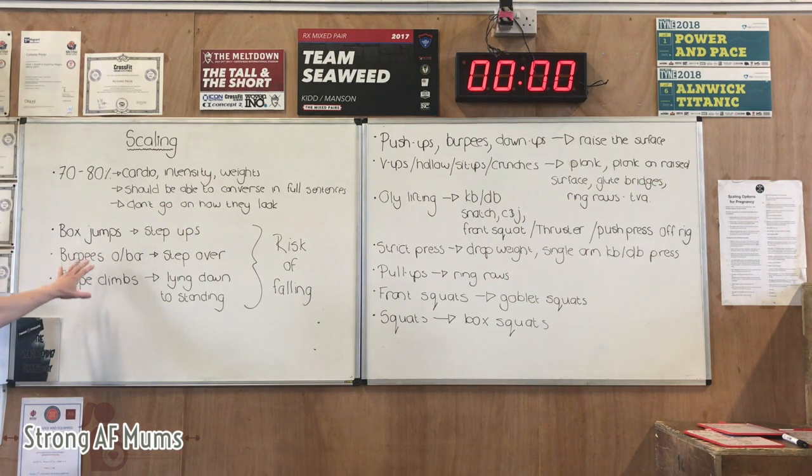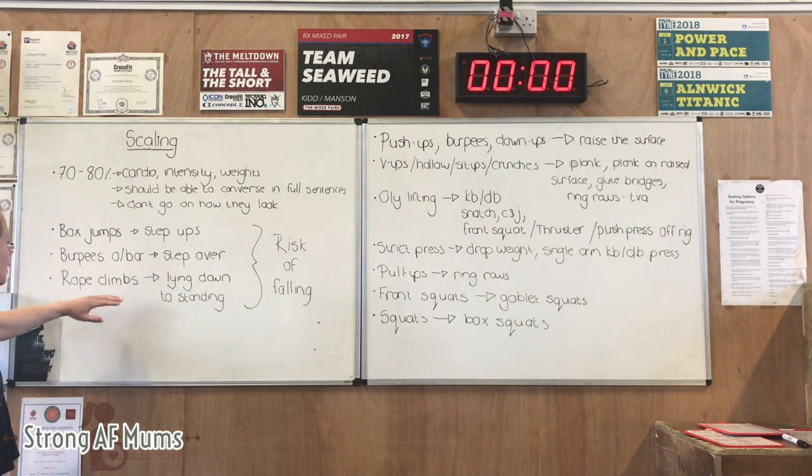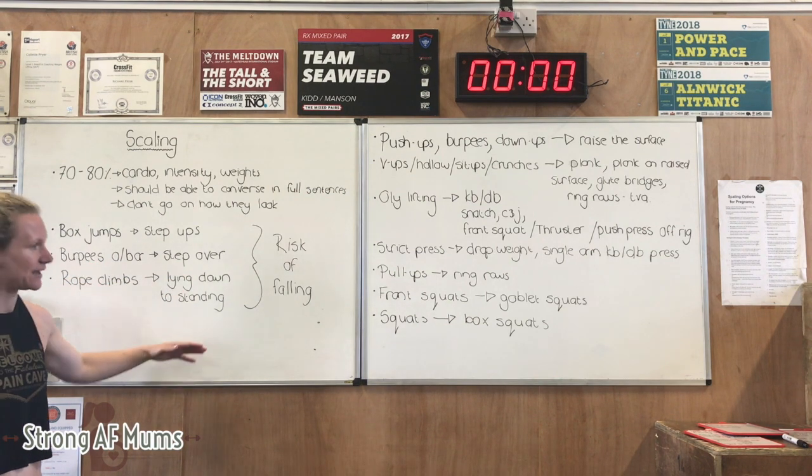We've got the box jumps, the step-ups, which we went through scaling for the first trimester. Burpees are advised step-overs, and rope climbers lying down.